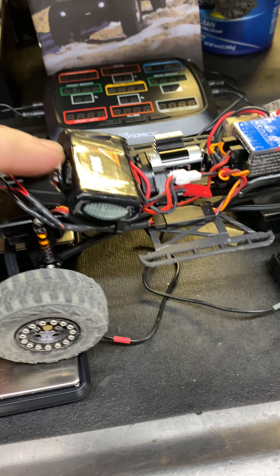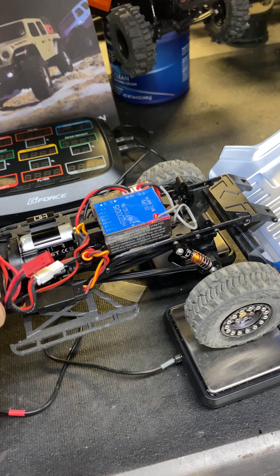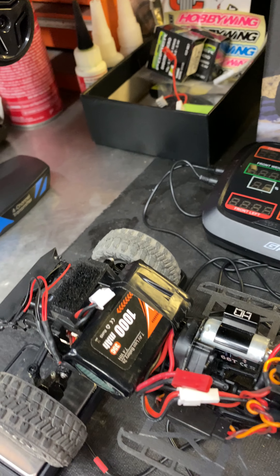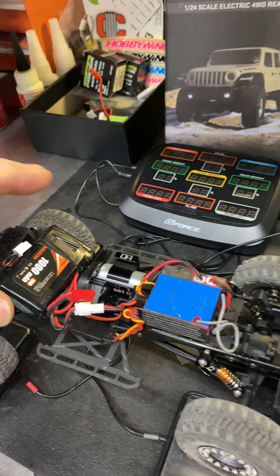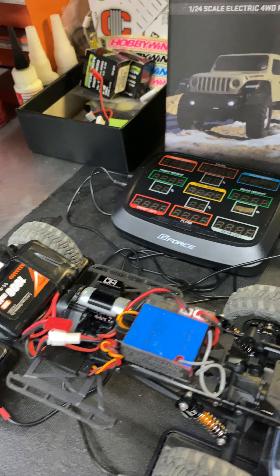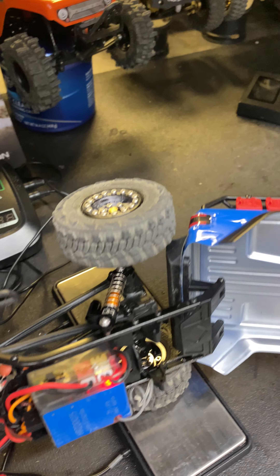I had an LCG 3D printed battery tray laying around that allowed me to put the battery up front. This is a larger battery that I have for my Fly Sky tenth-scales. The stock batteries work great in here too — did a little velcro for holding them into place — and that allowed me to move the ESC to the rear.